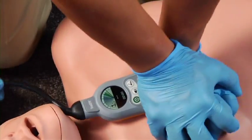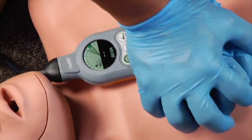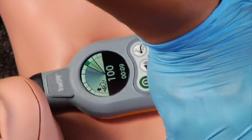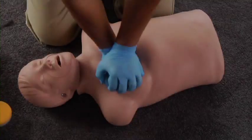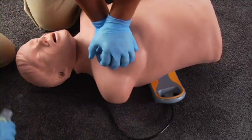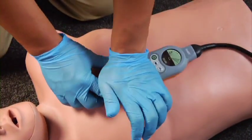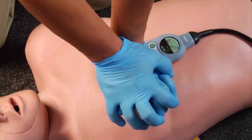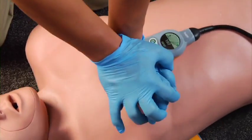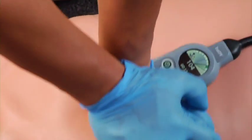Put the heel of your hand on the palm pad and start compressions in time with the metronome. If the device can't be placed in the recommended position, an alternative is the side position, like this. Either side is okay for the back pad, but in the side position you have to turn the chest pad around, like this. Always keep the palm pad in the middle of the chest on the lower half of the sternum. If the device cannot be positioned properly, perform CPR unaided.